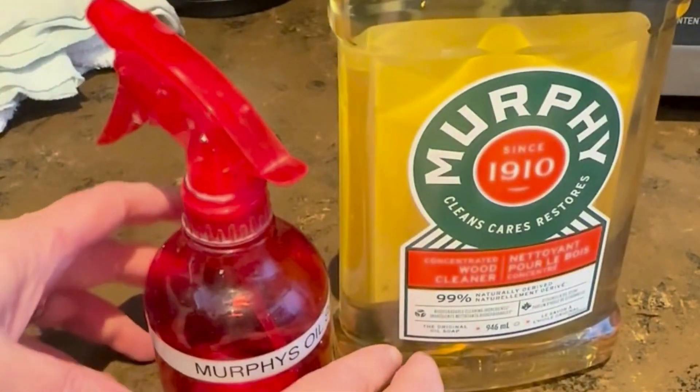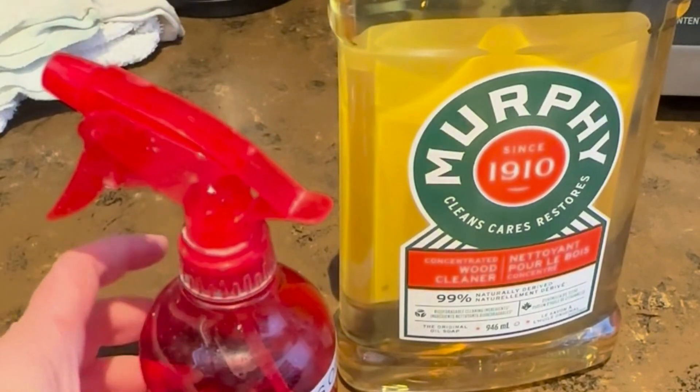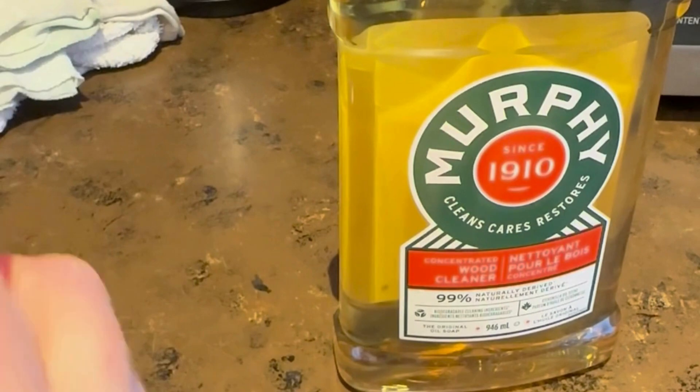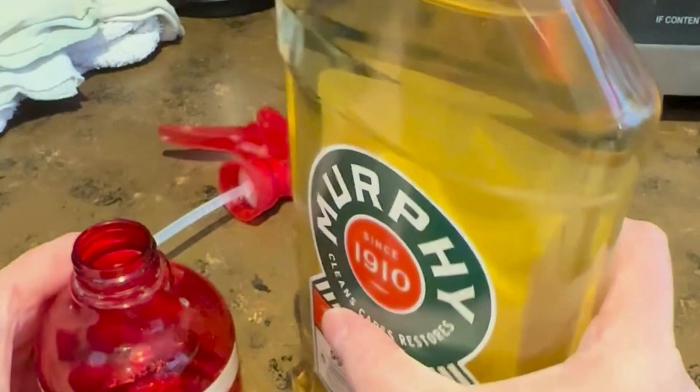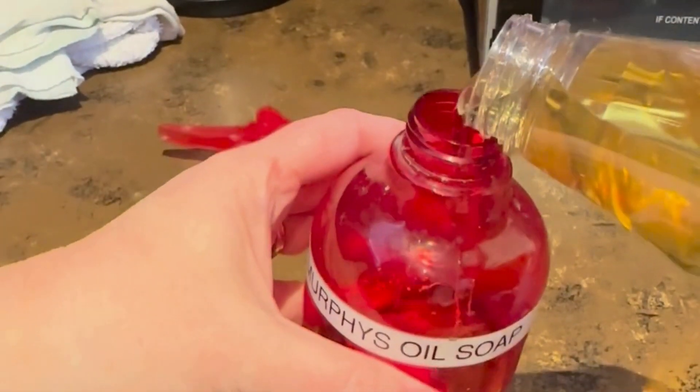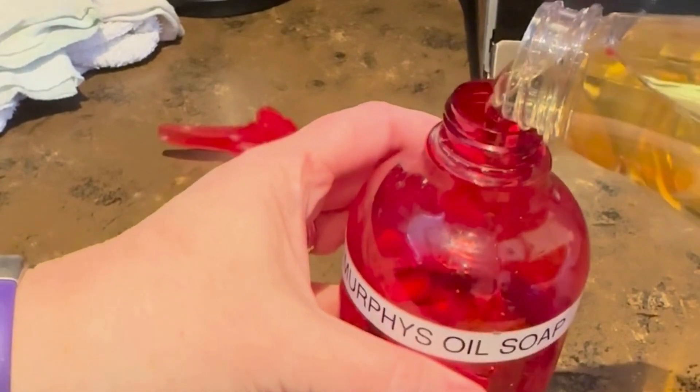I use Murphy's Oil Soap to clean my brushes. The way that I found this works is you put Murphy's Oil Soap into a little spray bottle. I fill mine about halfway, or just a little bit less.